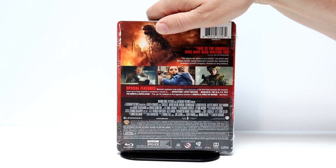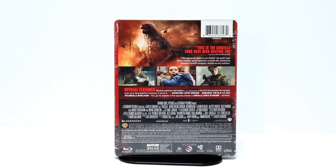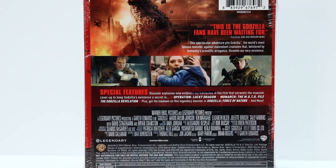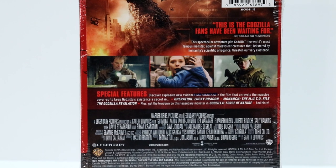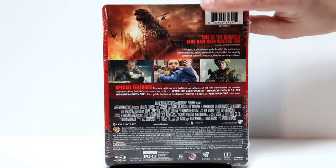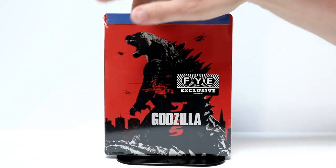And here is the back. If you would like to go ahead and pause on these special features, go ahead and do so. I'm going to go ahead and remove this plastic wrap and we'll take a closer look at the outside artwork.